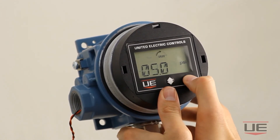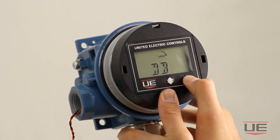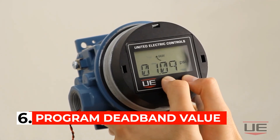Once you have entered the setpoint you require, click the right directional button to get to the deadband screen. Click the right directional button again to program your required deadband value. I will set a deadband of 1 psi for this example.